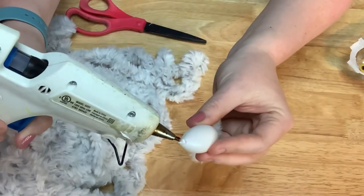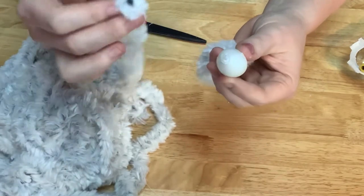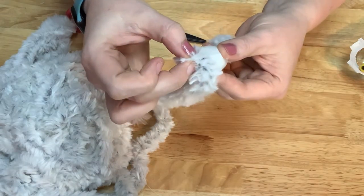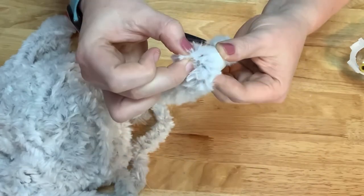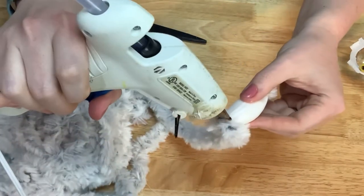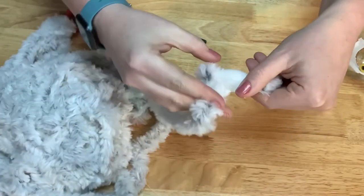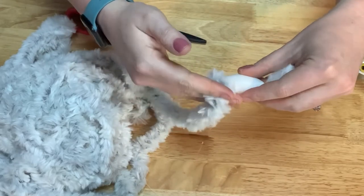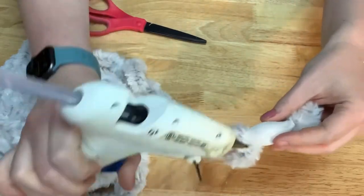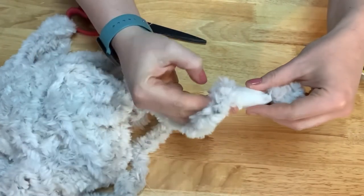Starting at the top, I'm just going to run glue all the way around — just a good blob of it. And I'm going to set the very tip right in there and just kind of wrap around that point. Hold it until it cools for a second. And then I'm going to just start wrapping in kind of a spiral shape, putting glue around and putting the faux fur in it. You do not have to wrap it super tight because the fur has so much fluff to it that it will hide any gaps.